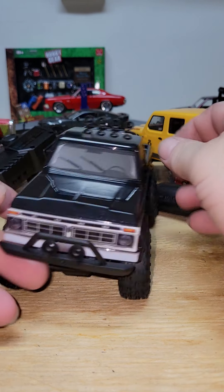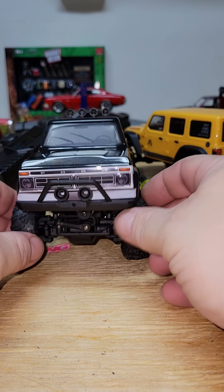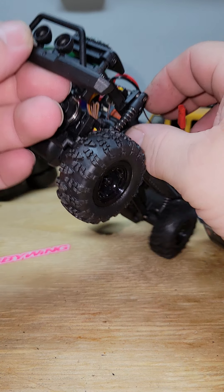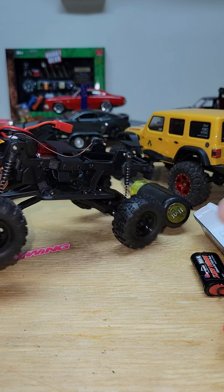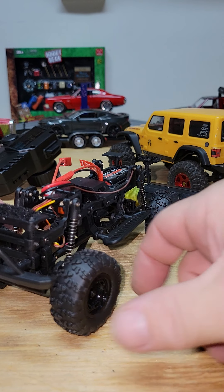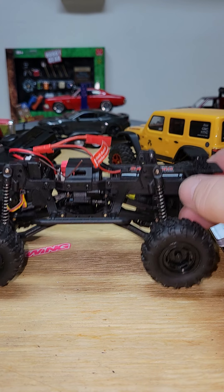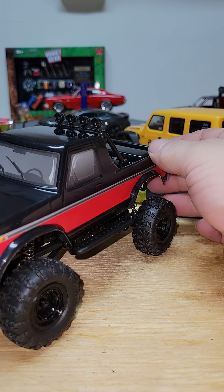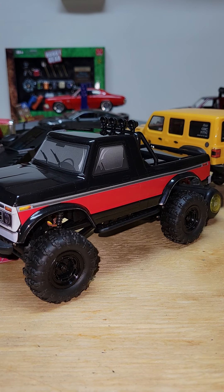It also has a front bumper with pockets for lights, so you can put LEDs on the front too. I'll have to mess around with it and keep you updated. That's enough of the MSA1 until I get a chance to take it out on the course. Thanks for tuning in — you guys have a good night, good day. Please like, please subscribe and I can keep these videos coming. Thank you and goodbye.